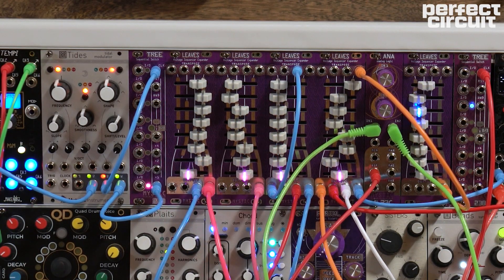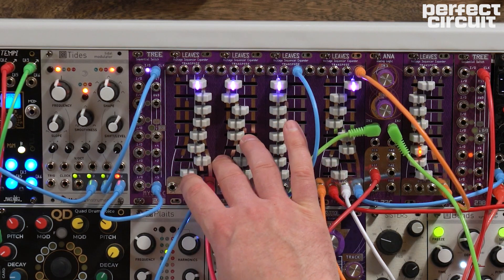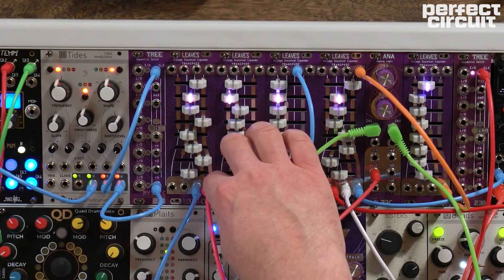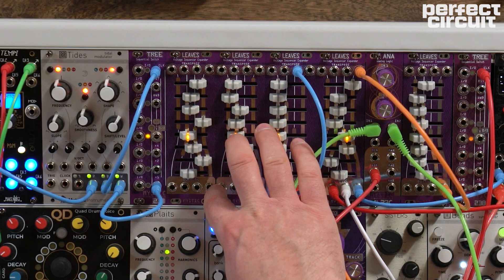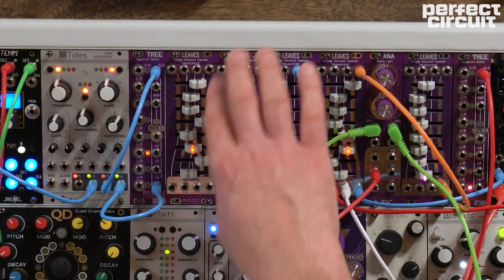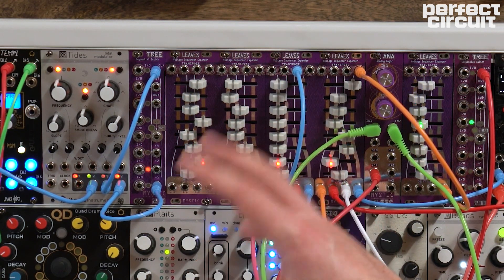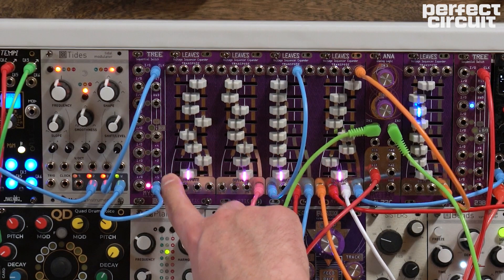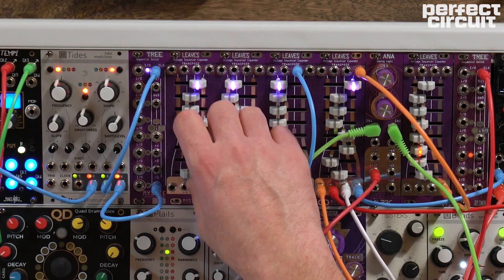Let's move on to Leaves. Leaves is an expander for Tree — basically it's eight steps of voltage sequencing. You have sliders which determine the value of each step at your voltage output. You might notice there are actually multiple outputs. You have one output which corresponds to all eight sliders, which is how you'd expect a voltage sequencer to normally work. But there are also subgroups: this group of four top sliders going to the first output, this group of four middle sliders going to the second output, and this group of four bottom sliders going to the third output.